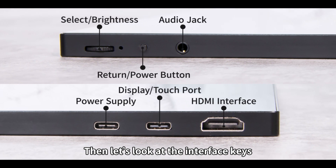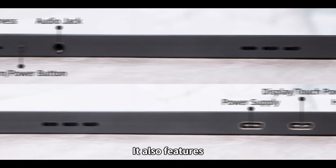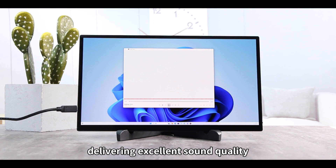All interface buttons are on the left and right sides of the display. It also features dual-channel black magnetic high-fidelity speakers on the top, delivering excellent sound quality and noise reduction capabilities.